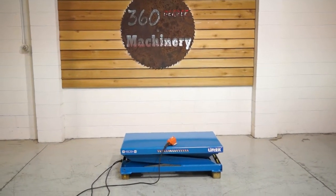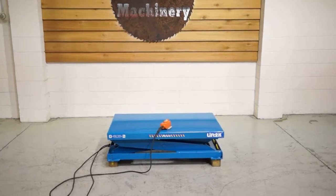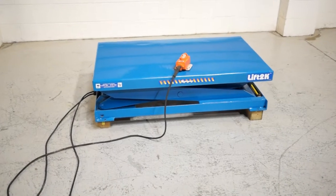Welcome to 360 Degree Machinery. We're going to do a walkthrough of a Bishman 2,000 pound lift table. This unit is brand new, and does have a couple of scuffs from handling, but that's about it.